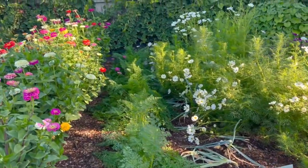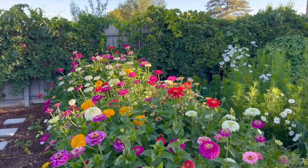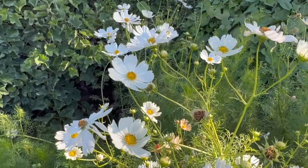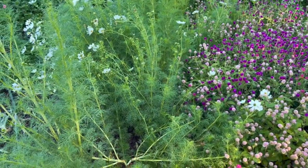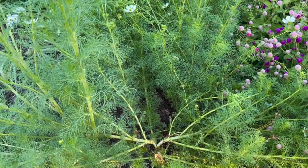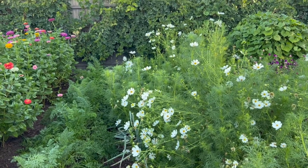Beyond this last row of zinnias is my strawberry patch, artichokes, and the sunflowers. I knew that flower farmers used netting and ropes to secure some types of flowers. I even bought the netting, but when it came time to plant I chose not to use it because I just don't like the look of it. I thought I'd try this first year without and just see what happens. The cosmos were the only flowers that had issues, and I will definitely use the net for them next year.